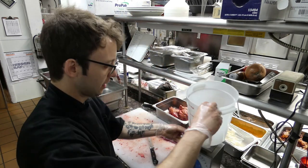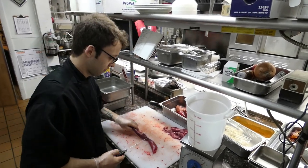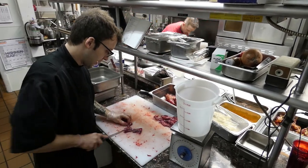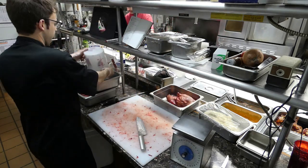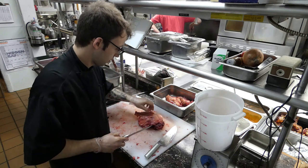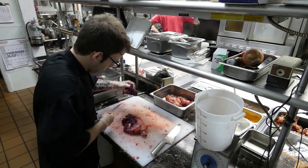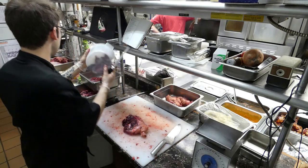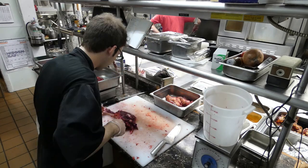We want four pounds of this. Pop the container on the scale, calibrate it, bring it to zero, tare it. We're just going to chop these up into nice sized pieces and pop them in there until we get to four pounds. That's one pound in — do the same thing until you get four pounds of meat. That's two pounds now.